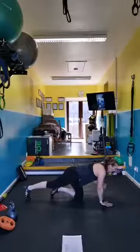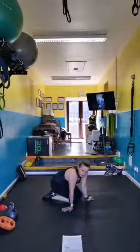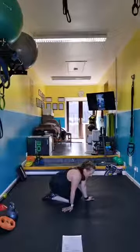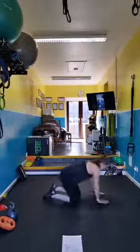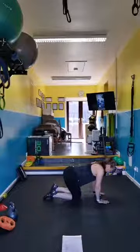All right — plank. You're going to walk it. You can plant it, you can tap it. This is our last move. Nice and short class today.